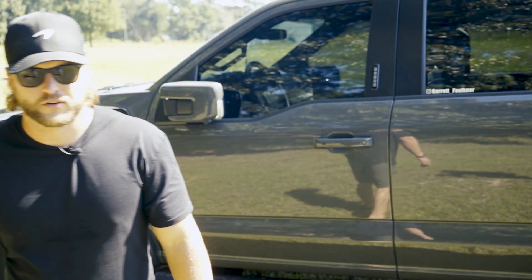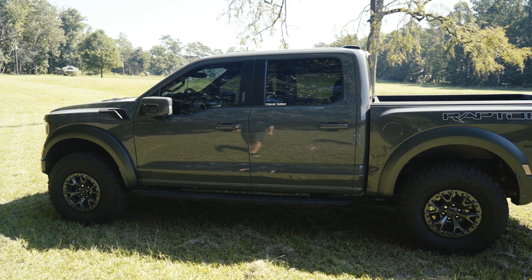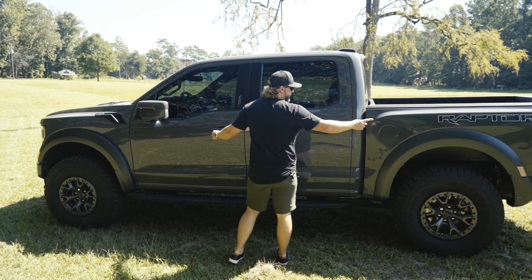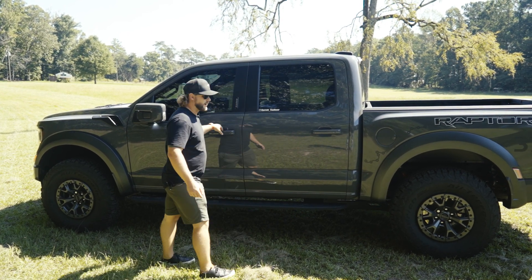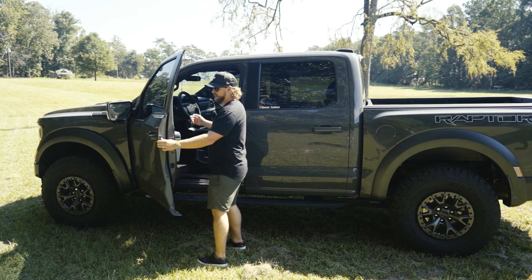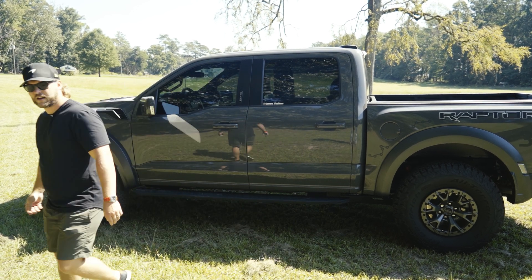I'll reenact that. I'm not touching anything, just walking straight up to the truck. You'll see some lights started illuminating — tail lights and stuff start cutting on. Then I grab the door handle and I'm ready to get in. You hear it unlock and you can step in. As I get out of the truck, I can lock it like that.